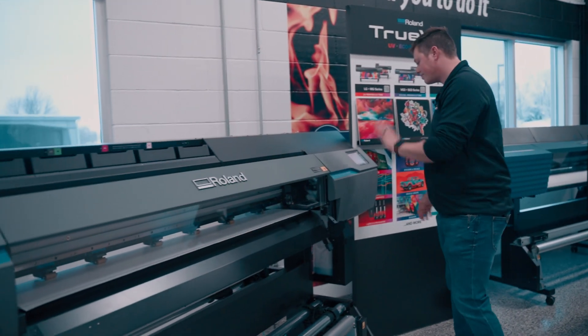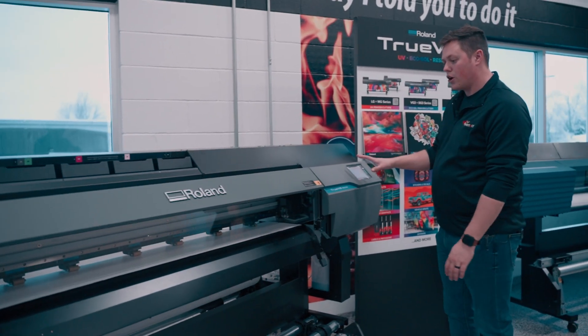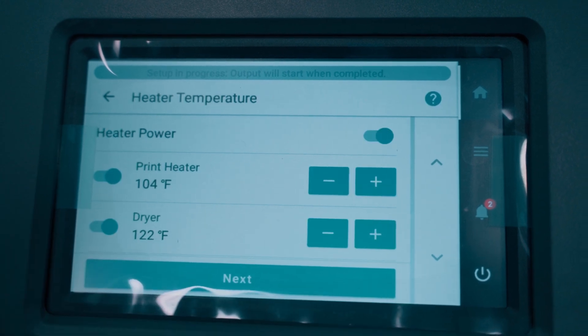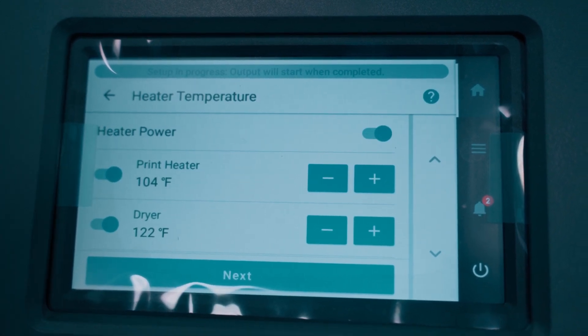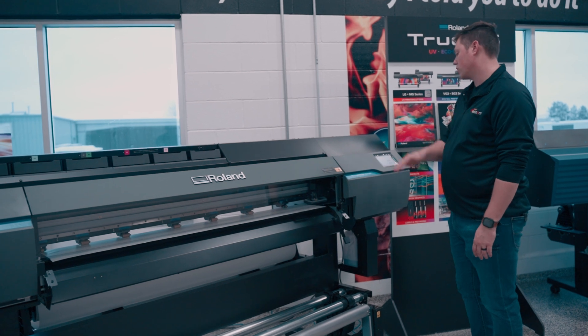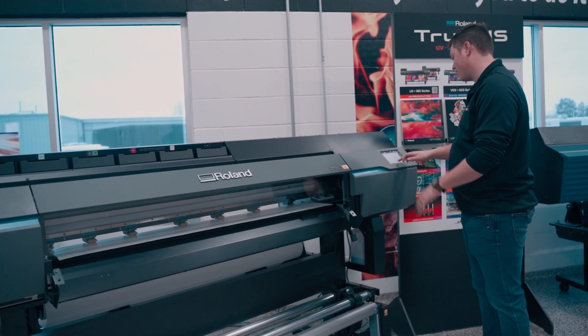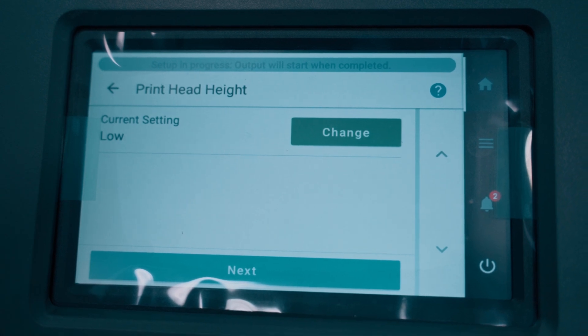We'll close the front cover and come back over here. If you're going to only cut, you can pick that option now. Most people are going to use the print and print-and-cut option. I wouldn't worry about this screen at all — this is going to be controlled from VersaWorks when you bring in the print profiles. We're only worried about media gap and feed calibration, which is on the next screen.